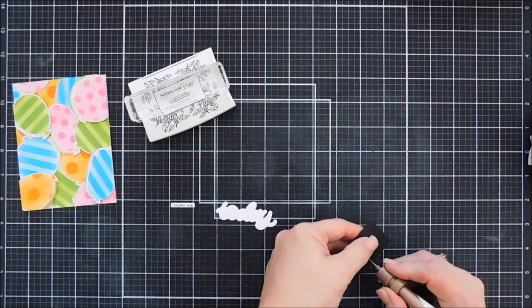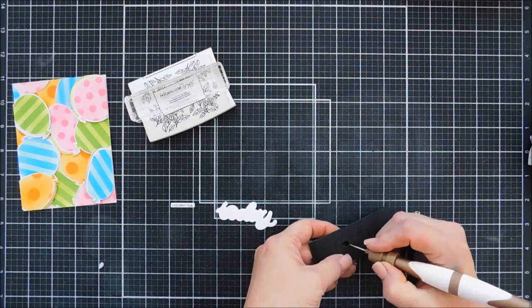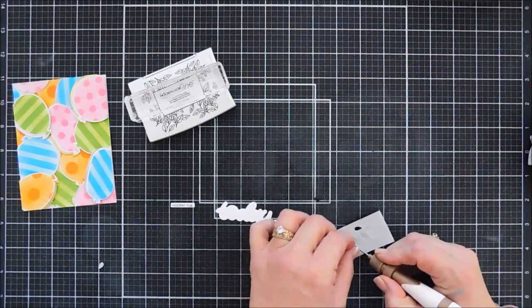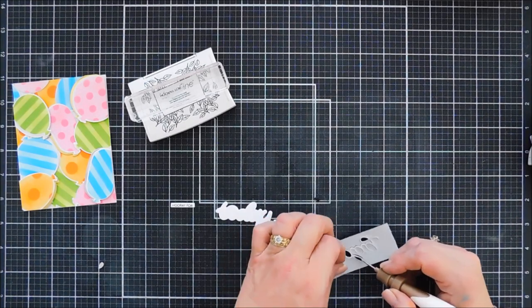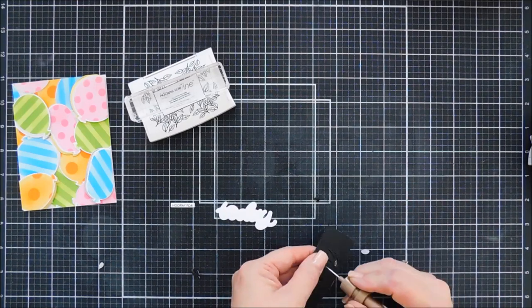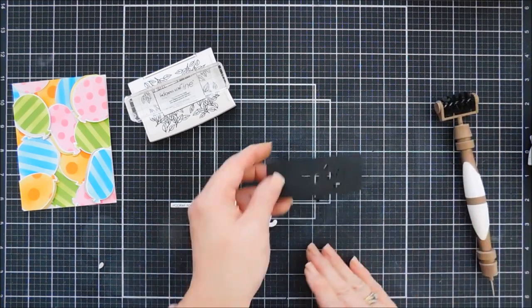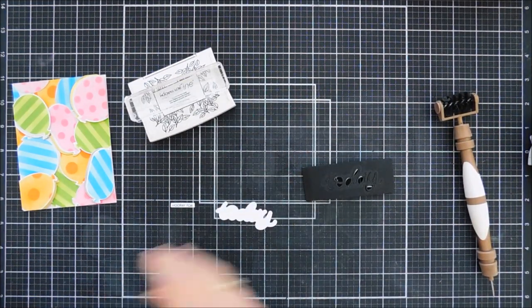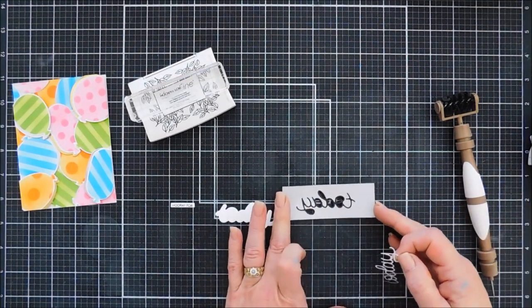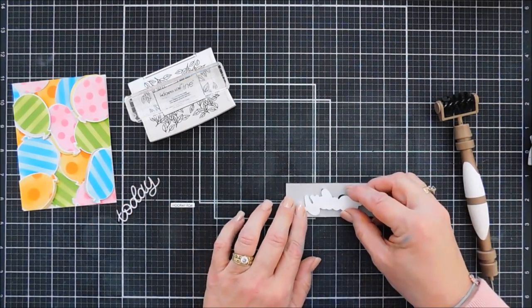I'm just going to line up my sentiment strip die set. The nice thing about this die set is it coordinates with all the other sentiment stamp sets. I die cut out my Hooray Four, and then I have my outline for Today, and I left my sentiment that says Today in the fun foam. What we're going to do is take the craft pick and punch out all the pieces inside the A, the Y, the O, and the D — we don't need those pieces. Once we have all of those removed, we're going to take them off of our craft mat.